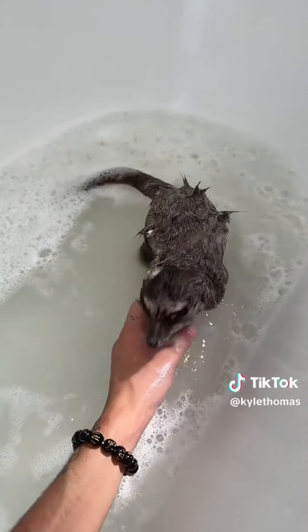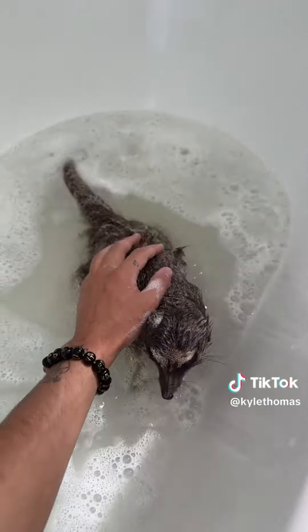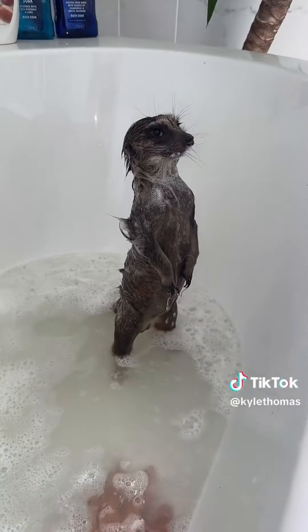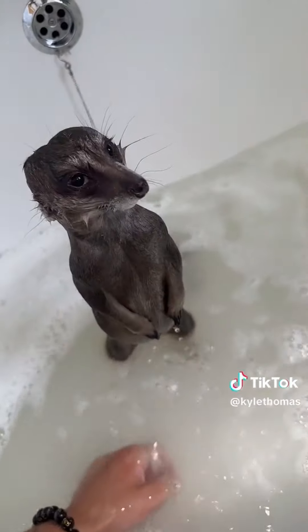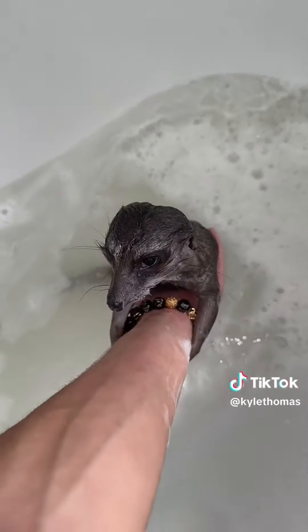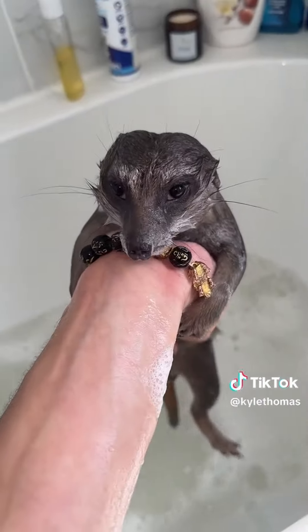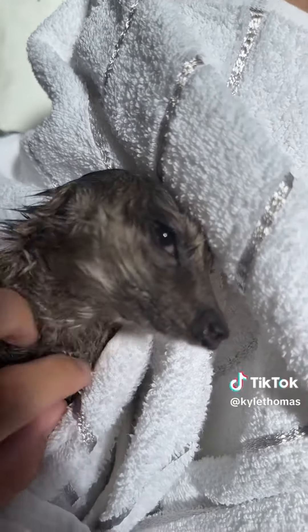Milo is now all soapy and we're going to get him washed off. A lot of people believe meerkats hate water, which is generally true, but Milo, because he's been bathed from so young, actually really loves the warmth. Milo's all clean now and we're going to get him out of the bath. Now it's time to get Milo dried off and give him lots of attention.